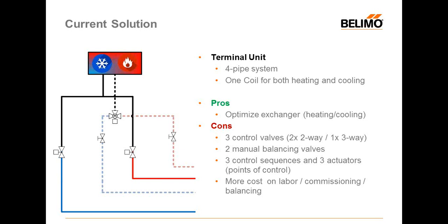Another current solution, instead of four control valves, uses a three-way valve — still needing two control valves on the supply or return depending on your application. In that case you still have three control valves total — two two-way valves and one three-way. You still need two manual balancing valves to guarantee the requested flow at the terminal unit, and you'll have three control sequences and three actuators. There's still cost in labor to install everything, commissioning all actuators in the field, and balancing the valves.